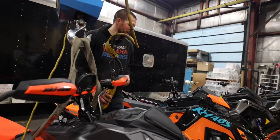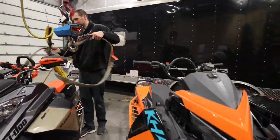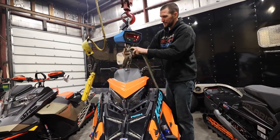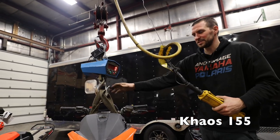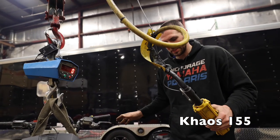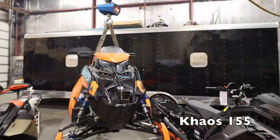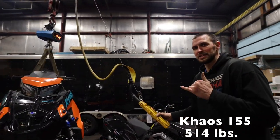We'll move on to the Polaris Chaos 155. Big shout out to Chris Barth for letting us borrow his Chaos 155 — ours is out on a demo right now. It's got a couple of miles on it but it's 100% stock. We're going to get it up in the air and see what it weighs. Looks like 514. Big shout out to Chris Barth, thanks for letting us use your sled.